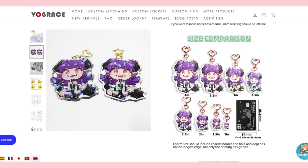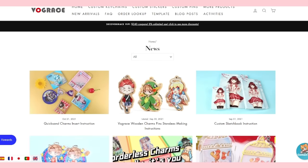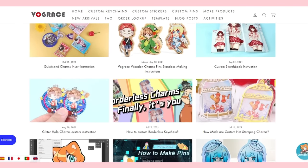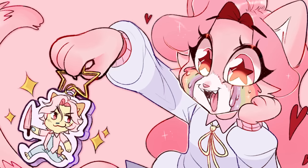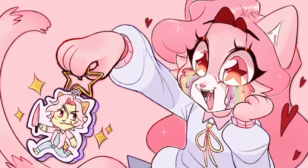If you still feel lost, that's okay, because VogueRace also has a blog with articles that offer additional information. So do that research, and good luck turning your art into that Gucci-looking keychain.